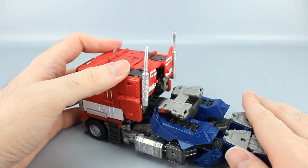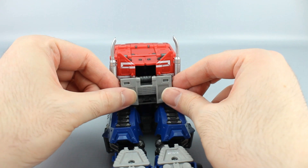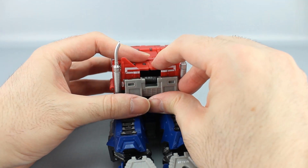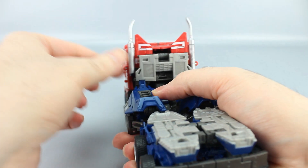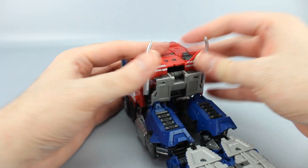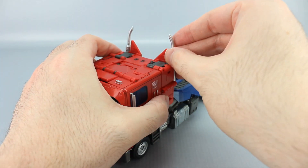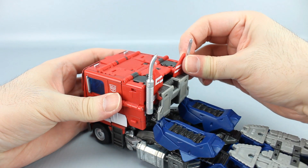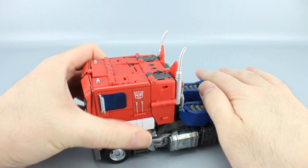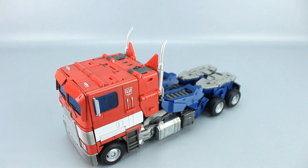For the final steps, take this piece right here and fold it up — it's going to tab into the back onto the pegs on the red pieces. There are tabs on the legs which you want to bring up into little slots in the bottom of this thing. And of course the final step is to take the smokestacks and rotate them so they're facing outward. And there you go — there's Optimus in his truck mode.